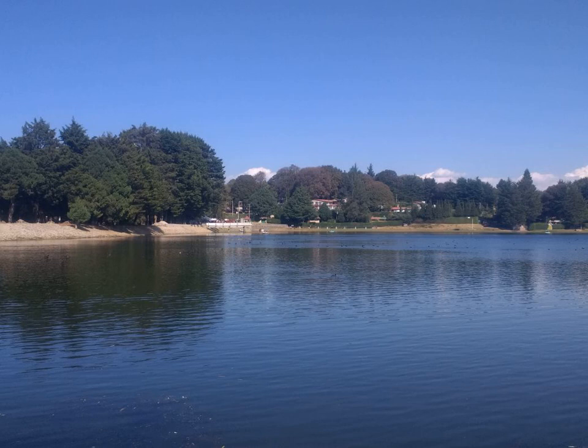The planarian has very simple organ systems. The digestive system consists of a mouth, pharynx, and a gastrovascular cavity. The mouth is located in the center of the underside of the body. Digestive enzymes are secreted from the mouth to begin external digestion. The pharynx connects the mouth to the gastrovascular cavity, and this structure branches throughout the body allowing nutrients from food to reach all extremities.